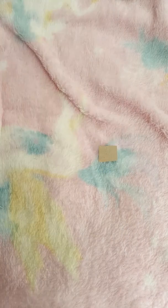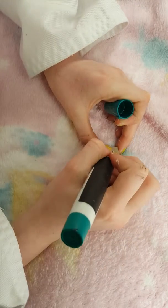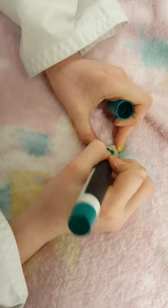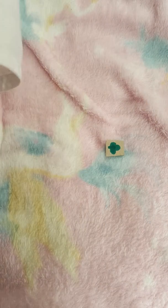So now, you want to get your cardboard, and you want to get your marker, and you just want to draw a shamrock on it. Then cut it out.